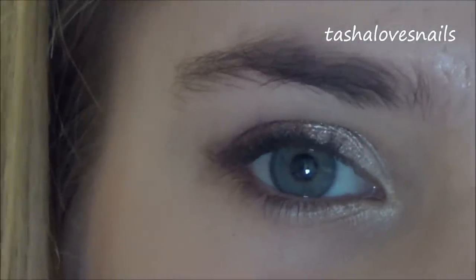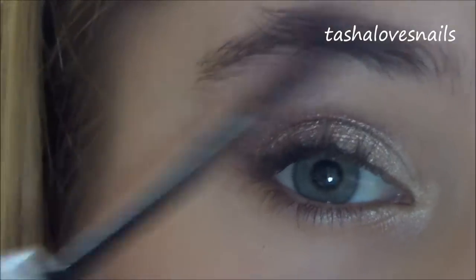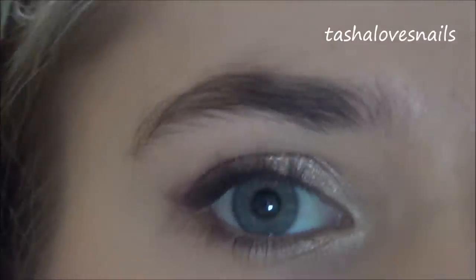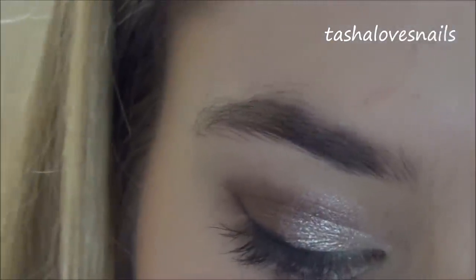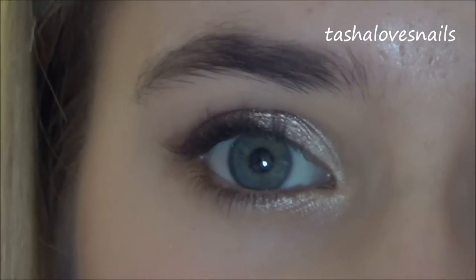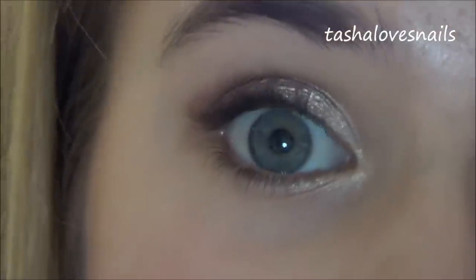Next up is eyebrows. I would usually fill mine in but I can't be bothered today, so I'm going to use the Natural Collections clear mascara — I've had it for ages — as an eyebrow setting gel to just comb my brows through and shape them. They really need threading at the moment but we'll go with this. For mascara, I've been switching between Benefit Bad Girl Lash and the MUA Mega Volume mascara in black, which I got in my MUA haul. I'm going to use the MUA one to show you what it looks like.